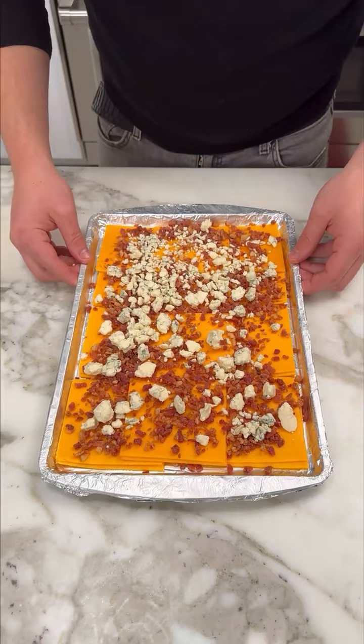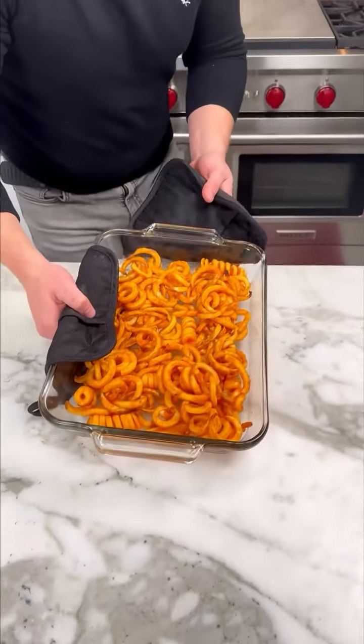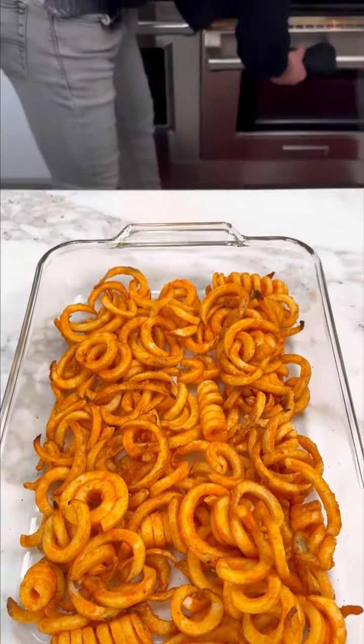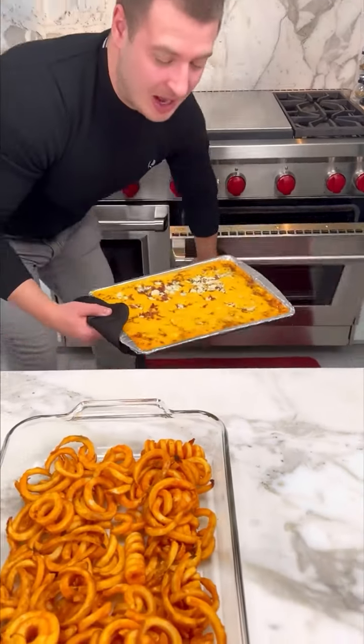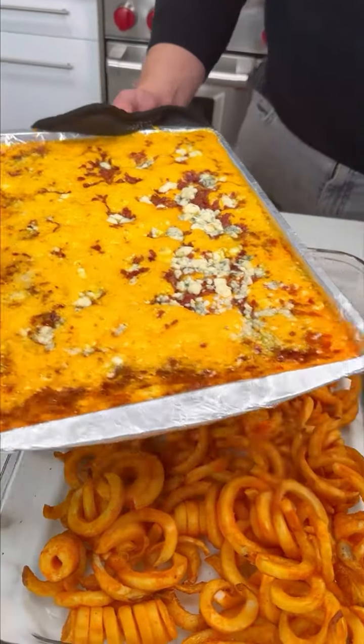Now we put this in the oven. Wow! Look at these nice, crispy fries. Let me put the cheese. Wow! Look at this crispy, bubbling cheese. Wonderful.